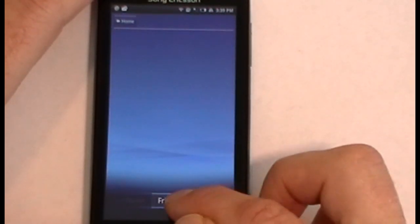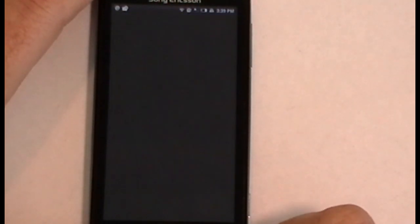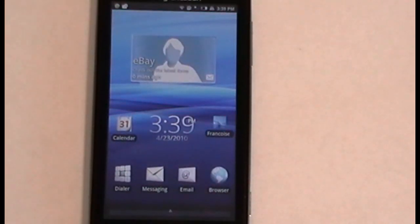You've also got my albums, friends, and that's it for Mediascape. So to recap: Timescape keeps track of everything on the Xperia X10 from a time standpoint, while Mediascape is your media player tying you into your music, videos, and photos. Anyway, I hope that's been helpful — that's a closer look at the Sony Ericsson Xperia X10. Take care.